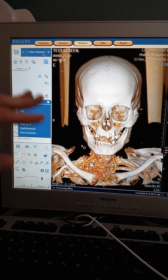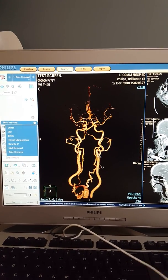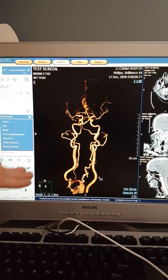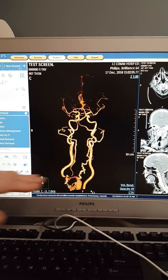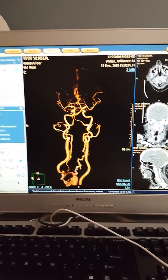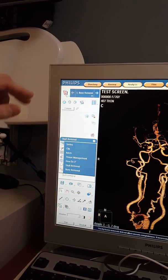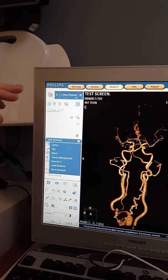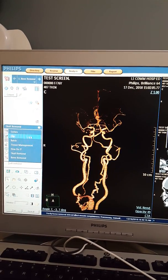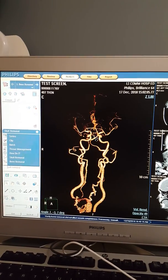Now we can see the bone has been removed from the head and neck. Before getting to any of this, you take your thins from the bottom of the screen — where it says thin, coronal, sagittal — highlight the thin in blue, then load it into the AVA. Once you take the thins and click on AVA, that's how we got to the bone we saw before. Then we went to bone removal, removed the bone, and it brings us to this.